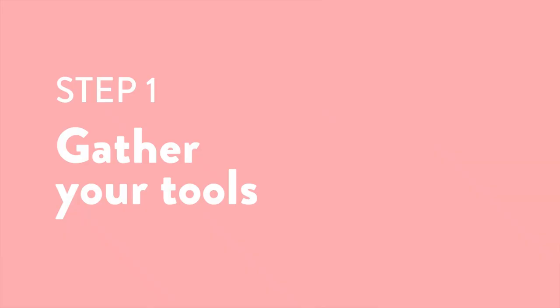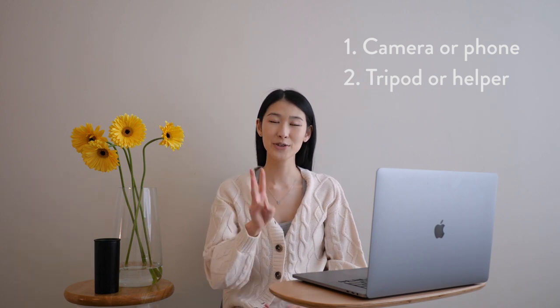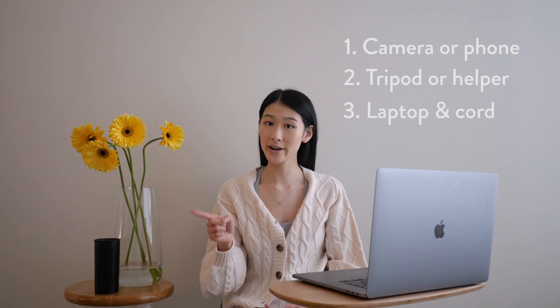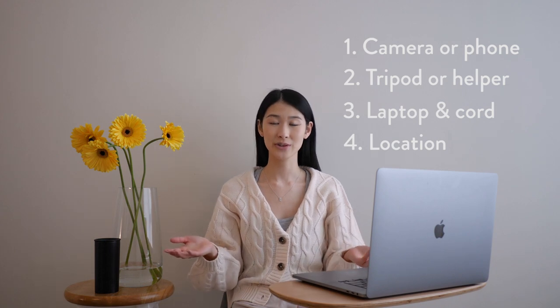Alright, let's go through the steps together. Step one: gather your tools. You're going to need a camera or a phone. You're also going to need a tripod or someone to help you out. The third thing you'll need is a laptop and a cord that connects your phone or camera to your laptop. The last thing you want to think about is your location — where in your house do you want to shoot? I would recommend shooting near a window with a curtain so it can diffuse some of the light.